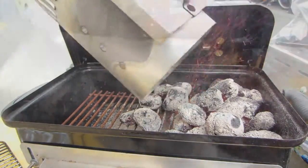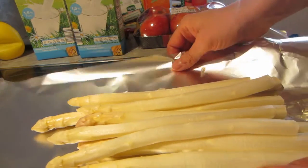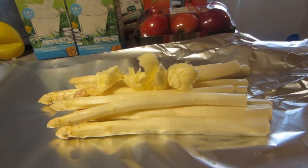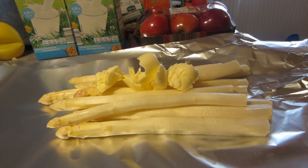I prepared the Asparagus — this is 500 grams of German Asparagus, grown in my neighborhood. We're going to add some butter, a pinch of salt, a pinch of sugar, half the juice of a lemon, and some olive oil. You will find the ingredients in the description box.